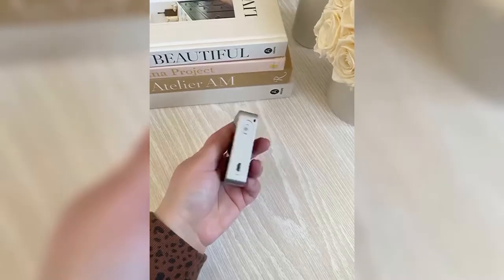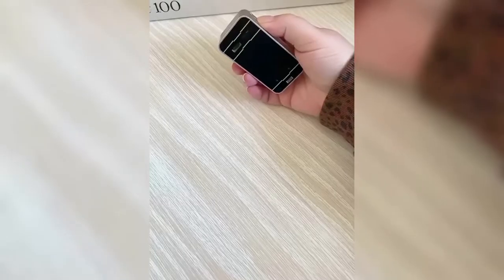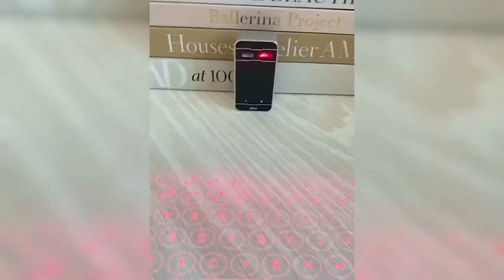Amazon gadgets you need. This little device is actually a laser keyboard. When you turn it on, it projects a keyboard that actually works on any surface that you want.